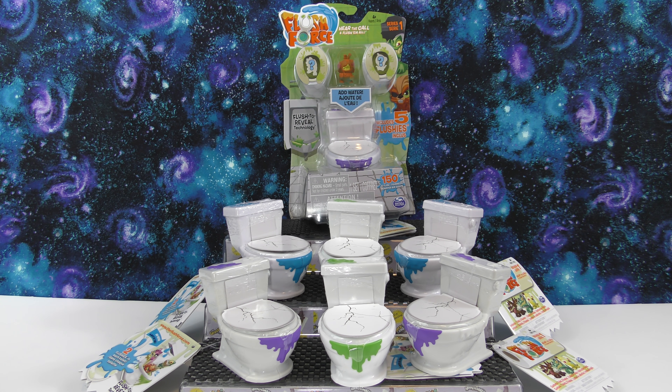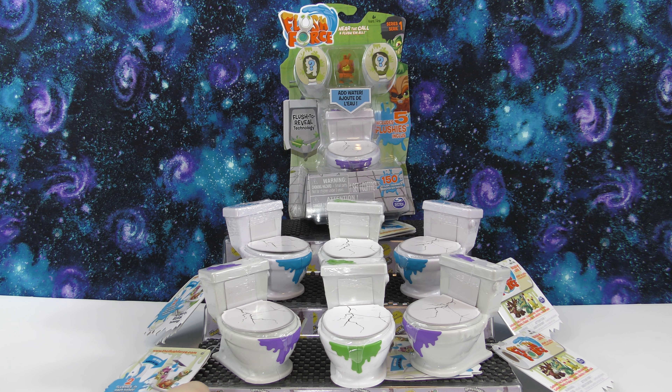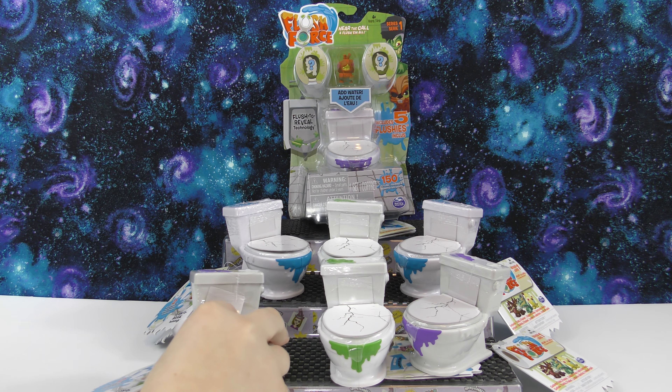Hello, welcome to another Wicked Awesome Collectibles video! Today we're doing a Flush Force Super Bowl. We're going to be opening six of the number two packs, each with two flushes inside, and we're also going to be opening one of these Flush Force five packs which has five flushes inside.